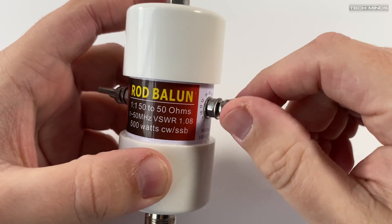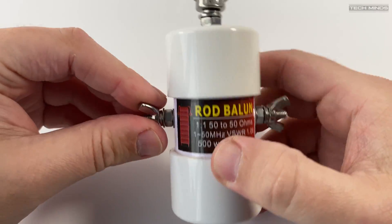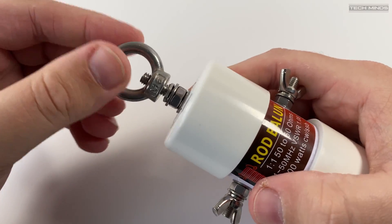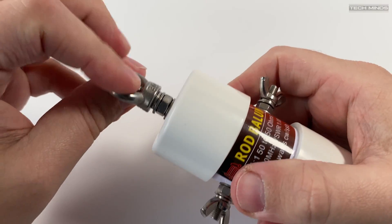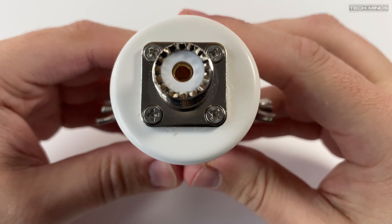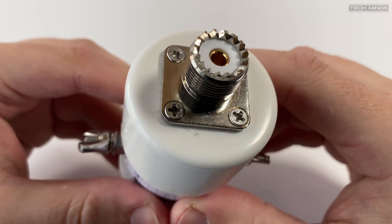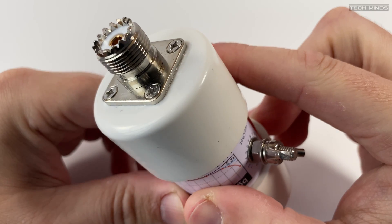Either side of this balun we find two wing nuts — this is where you would attach your antenna wire. On the top we find a wing style loop connector which can be used as an anchor point to support the balun, either with a support wire or even a center support mast if using it as an inverted V. The unbalanced side of the balun is terminated with a 50 ohm SO239 connector, making it easy to connect your coax feeder.